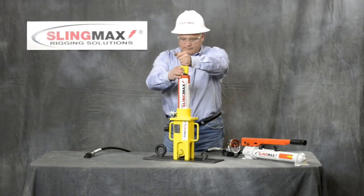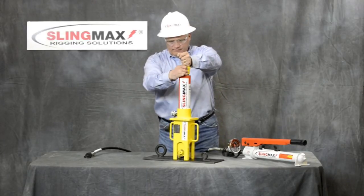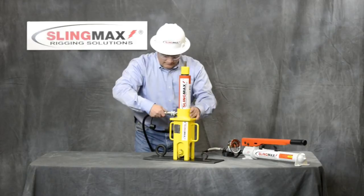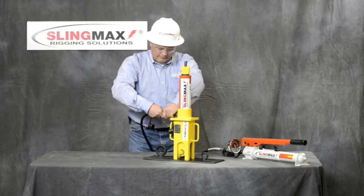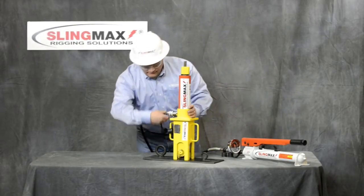Tighten the height adjustment nut. Attach hydraulic pump. Ensure connections are secure.